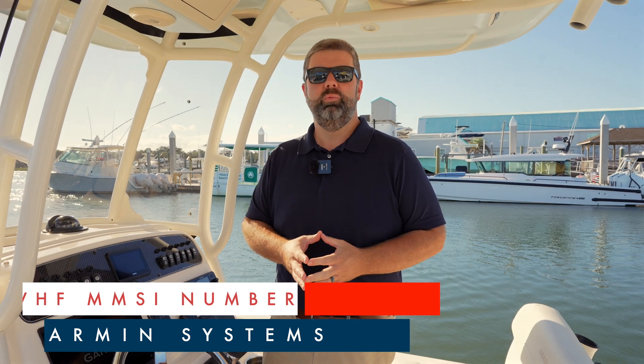Are you tired of your VHF radio beeping at you every time you power it on? I'm going to explain why it's doing that and what you can do to fix it. Your VHF radio is looking for an MMSI, or Mobile Maritime Service Identity Number, when it powers up — and that's why it's beeping.